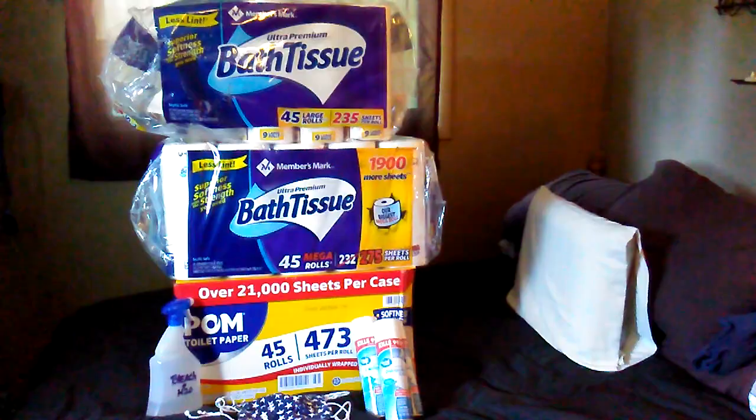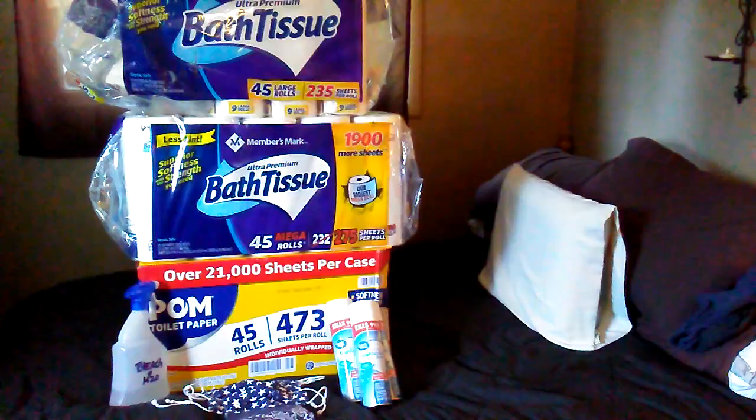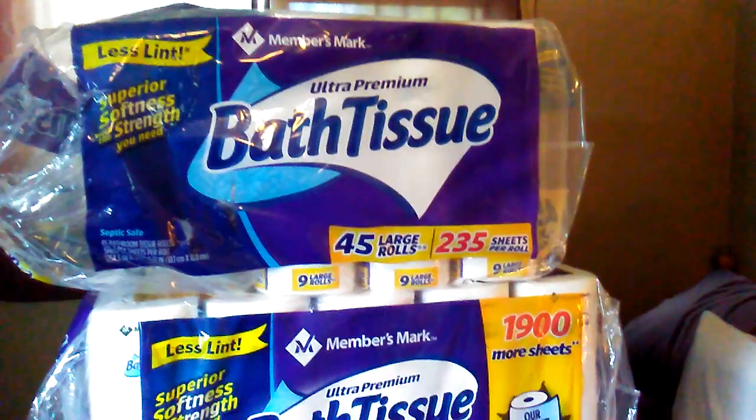Hey everybody, welcome to Bitchin and Prayin. Today is a real quick video — I just wanted to give you the skinny on the Sam's Club bath tissue and some other quick hints.